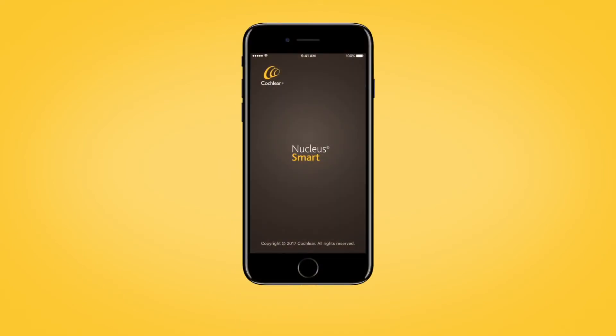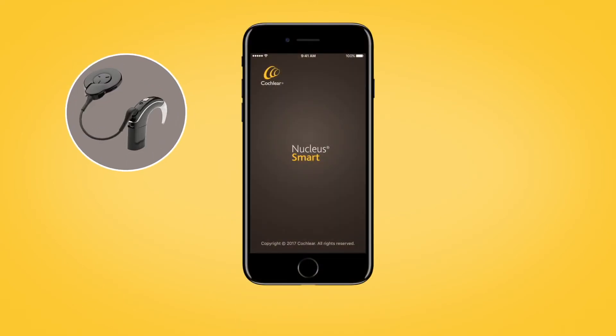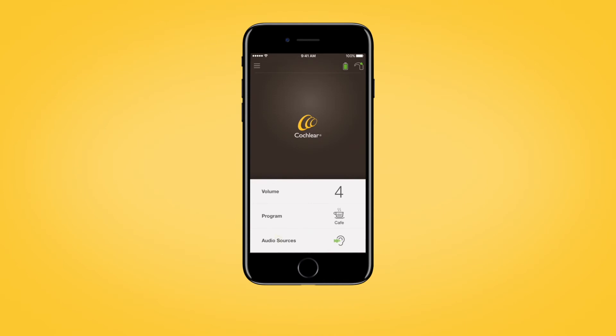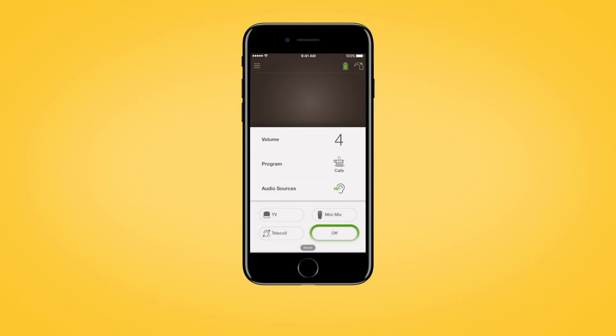When your Nucleus 7 is paired with a compatible Apple or Android device, you can also control streamed audio using the Nucleus smart app. Open the app and tap audio sources on the app home screen. In the audio sources control panel, tap the icon for the audio source you want to use. Tap off to stop streaming audio and return to the previous program.